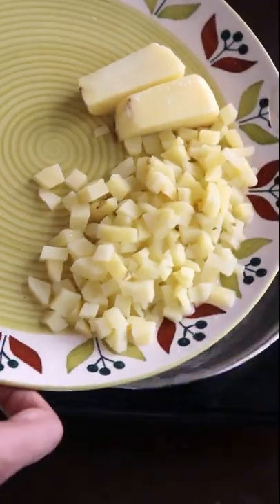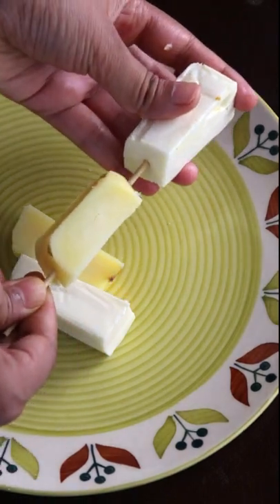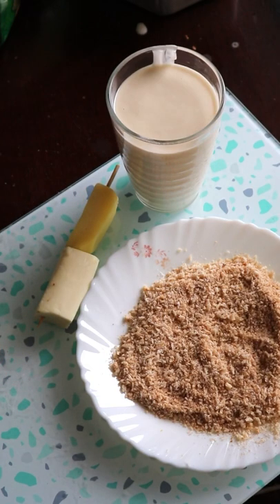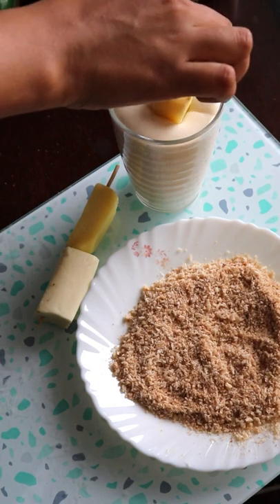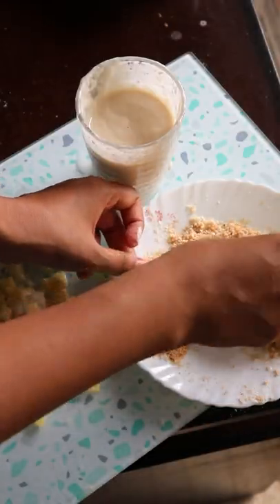I have chopped potatoes and boiled them to 80%. Now I have to take a layer of potato and cheese, then dip it in a fermented batter. I will show you in detail in this recipe, because everything is not possible to show in just one minute.